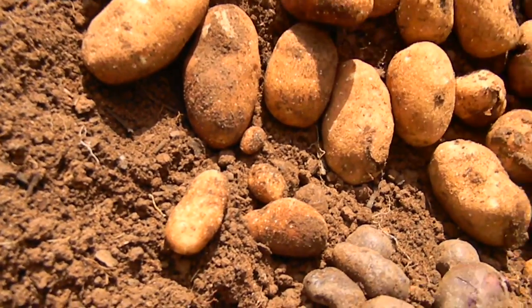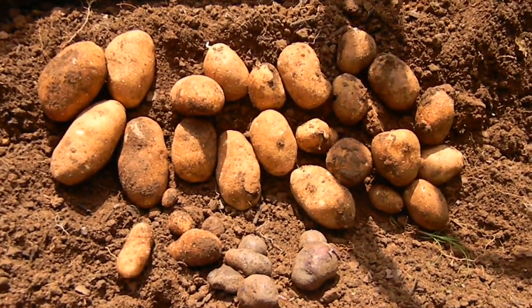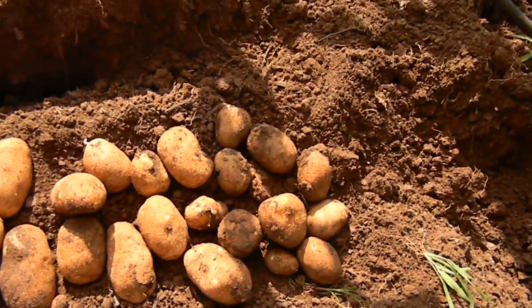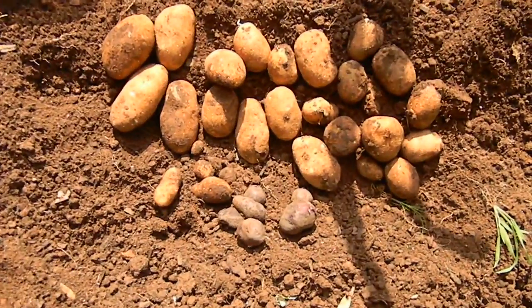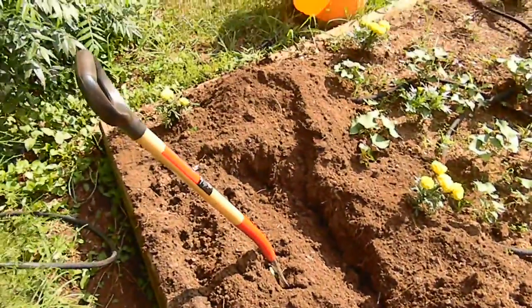I like these russets, so we'll see how they taste — they get pretty good size. There are a few more in there, but that was the main harvest. I still think the container potatoes do a little better, but there's a little harvest of some potatoes. I wanted to do some pot roast and stuff, so I decided to dig up my potatoes.